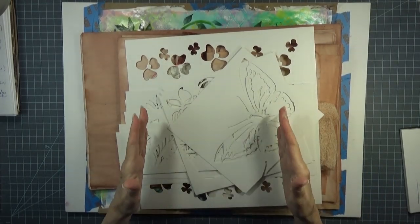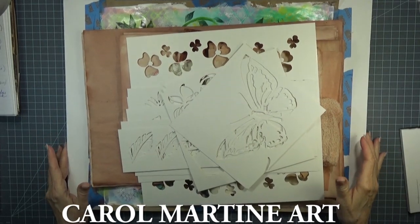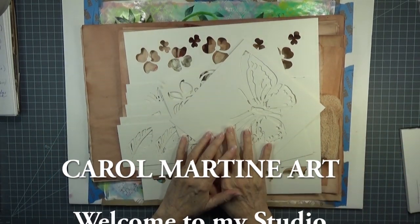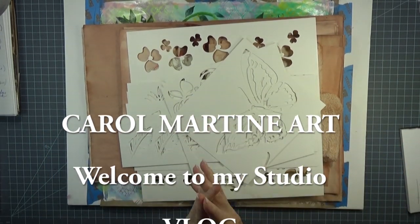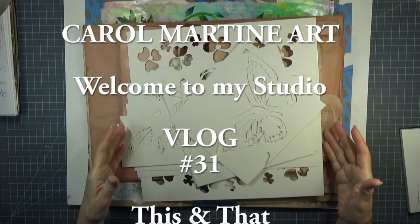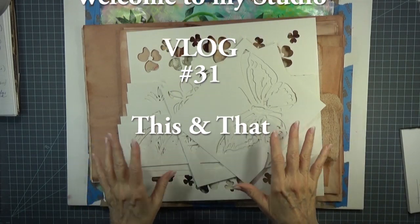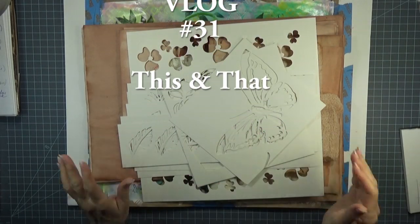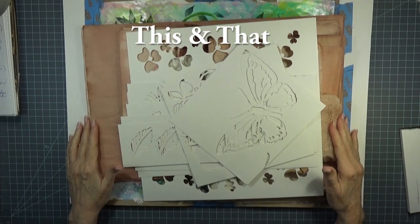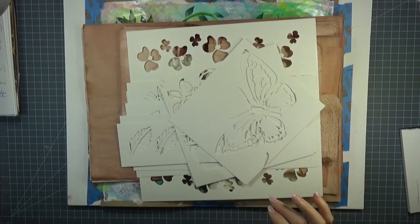Good morning. Thank you for joining me. I have some shares today, so I thought I'd pop on and let you know what's been going on and what I have discovered while wallowing around at the bottom of bins in my stash, some things I received from an Etsy purchase, and some books that I found.